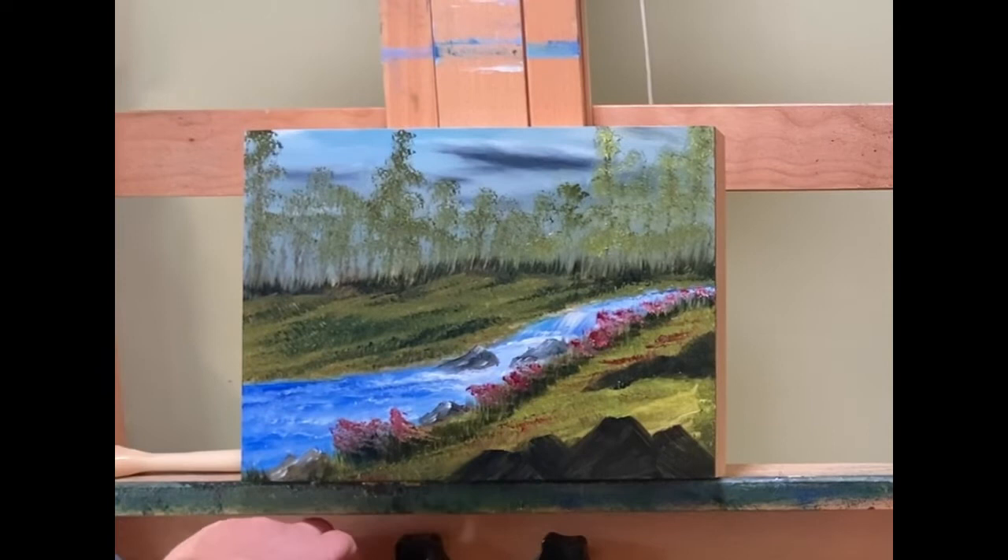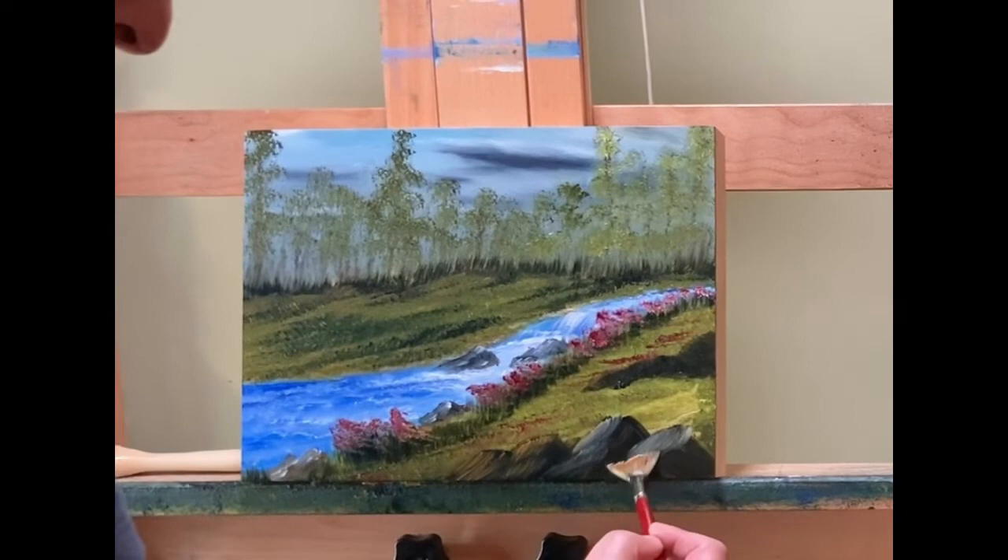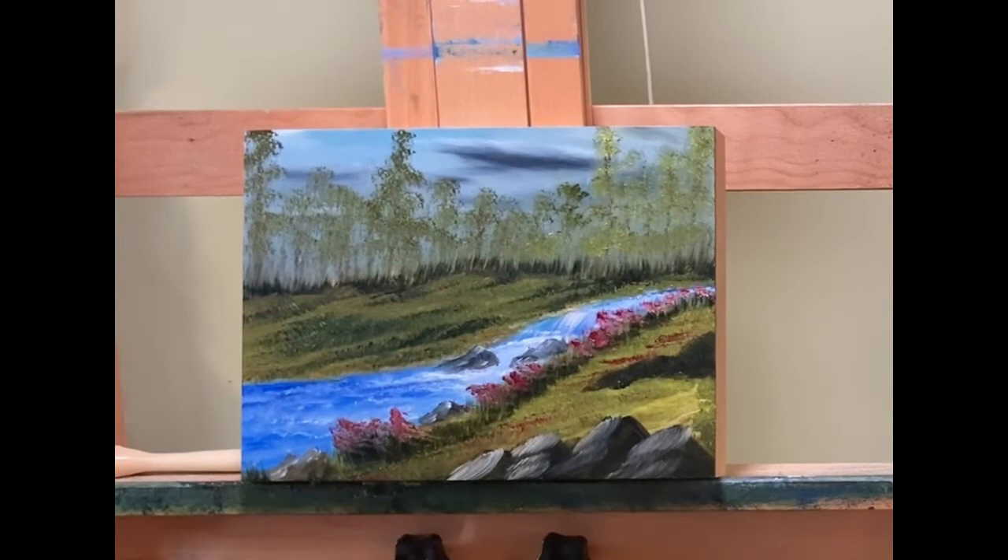I'm washing my brush and now I'm going to take a fan brush. Oh no — I did it backwards again today, putting in the highlight first. I thought I learned my lesson, apparently I didn't. Actually, my final highlight I do do that — right now I'm just getting an idea shape-wise of where I want everything, and that's why I'm using the fan brush. I end up using the knife to finish them off.